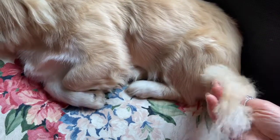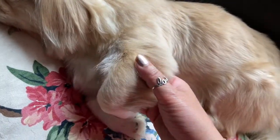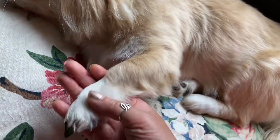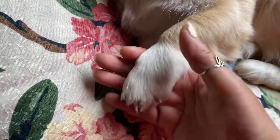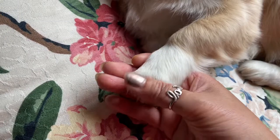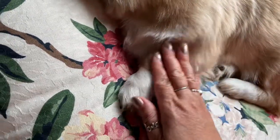And if you look at dogs, there are so many areas you can massage. You can massage their beautiful paws — you can feel the softness of her paws and just stroke them.